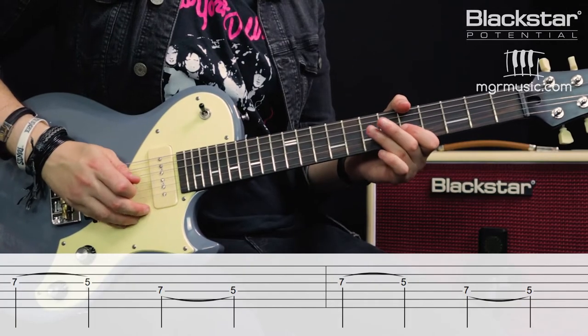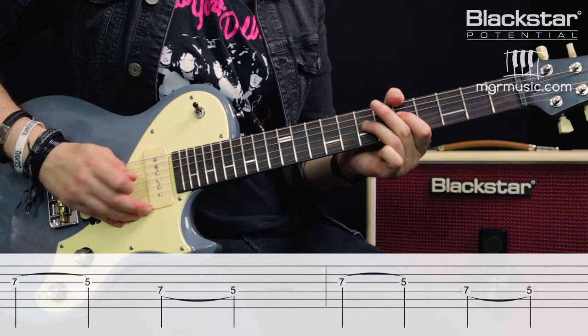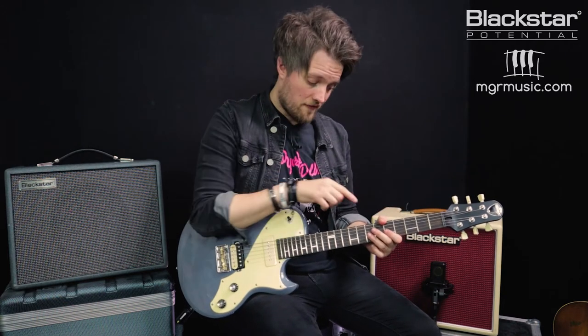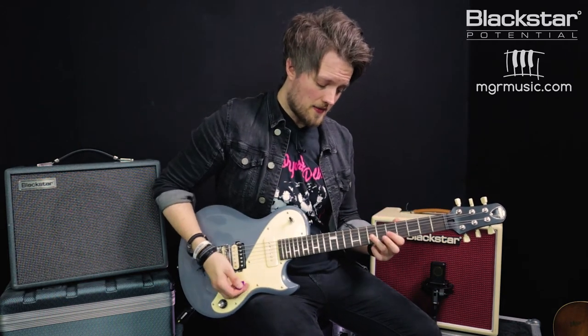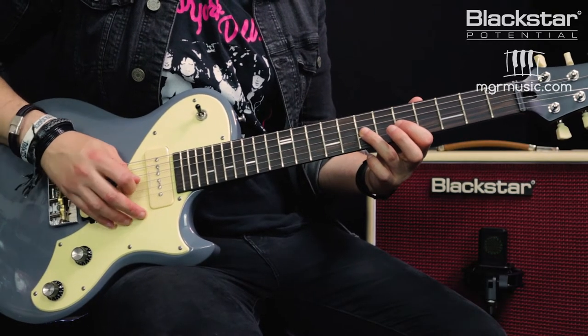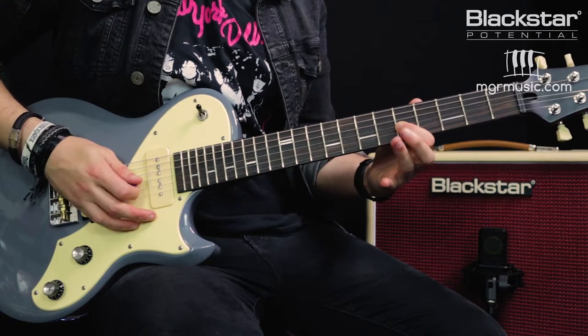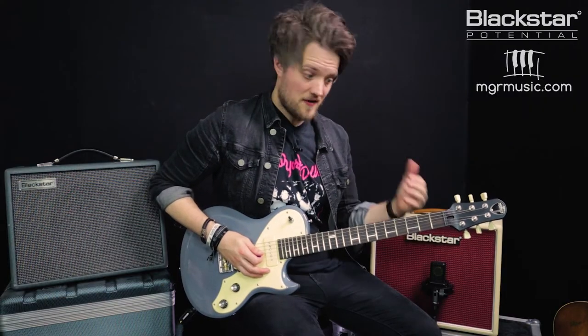The second technique is a pull-off. This is like a hammer-on but it's reversed. The principle is exactly the same but instead of hammering on I'm now pulling off. I've got both notes fretted — my fingers are on the fifth and the seventh fret of the G — so when I pick the string I hear the note on the seventh fret. To do the pull-off I'm essentially pulling that finger off, which then sounds the note on the fifth fret.